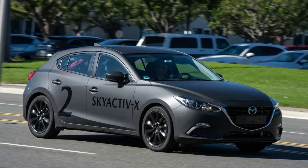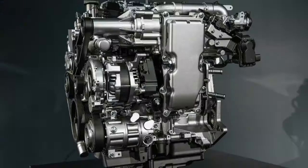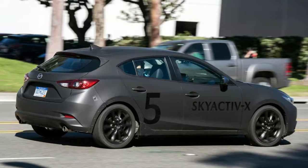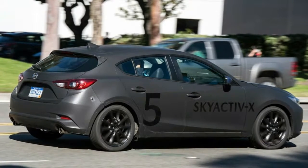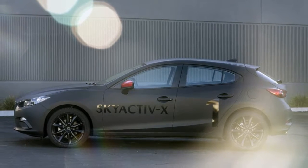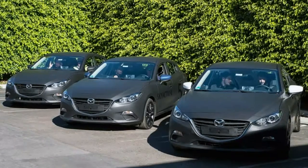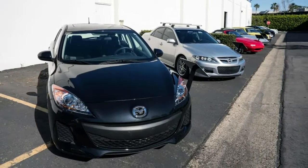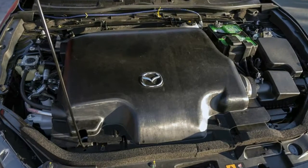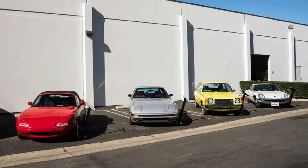Mazda has avoided electrification almost entirely. What electrification it employs is either very minimal — a loop regenerative braking and capacitor system — or niche, like the Demio EV with its rotary range extender option. Rather than build a bunch of hybrids and EVs that are dependent on incentives to sell, Mazda decided long ago to just improve the internal combustion engine as much as possible. That means it has the lowest average EPA fuel economy of any manufacturer, though its overall volume is small, its sales have suffered recently, and it doesn't sell any large and inefficient SUVs or trucks.